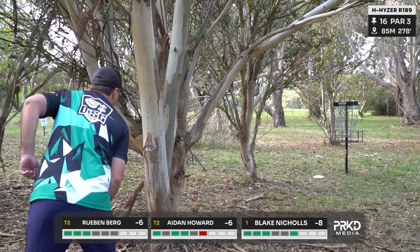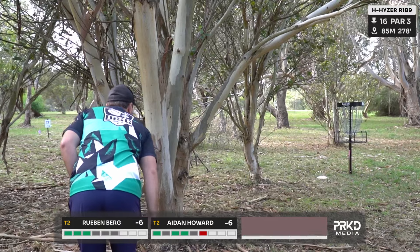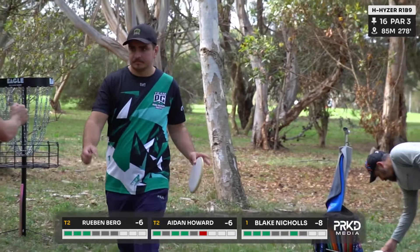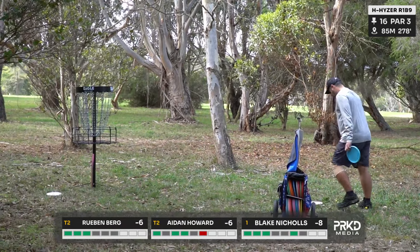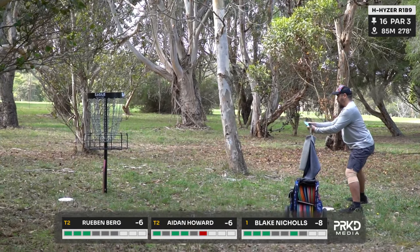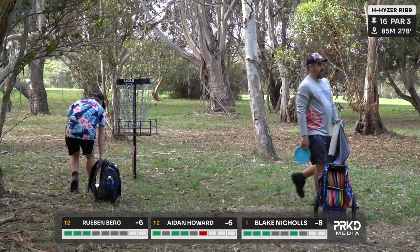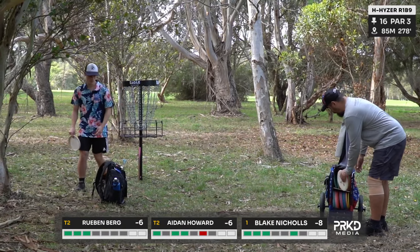Aiden flicks that berg again to the base of the basket. Blake to save par — yeah, he's holding on to that lead. Shoutout to Rad Designs, doing a great body of work at Australian Disc Golf. So, this to hold his par — he shouldn't have any problem with this. And Aiden will do the same. We've got two to go with two shots in between this card.